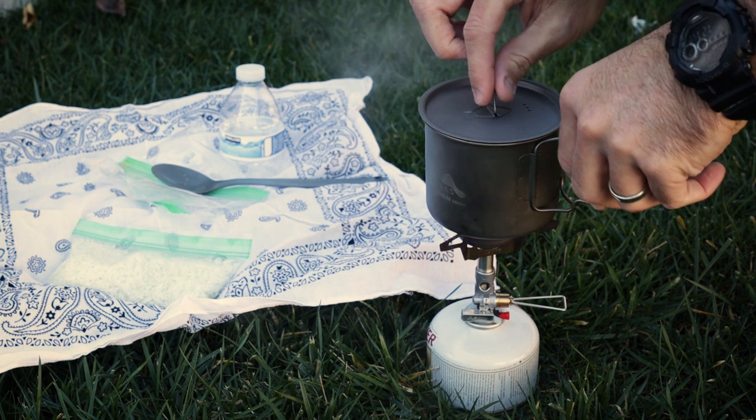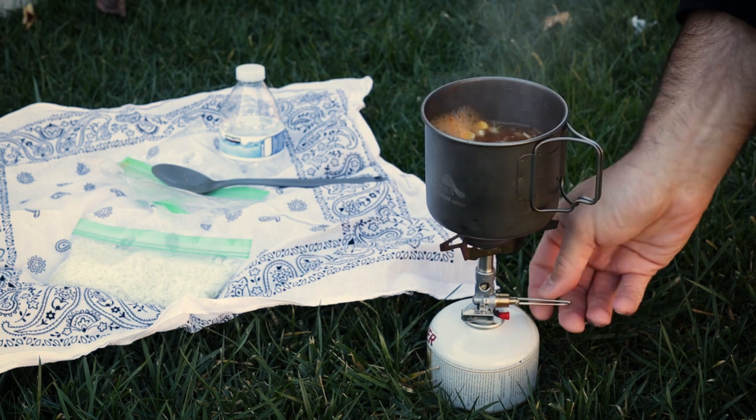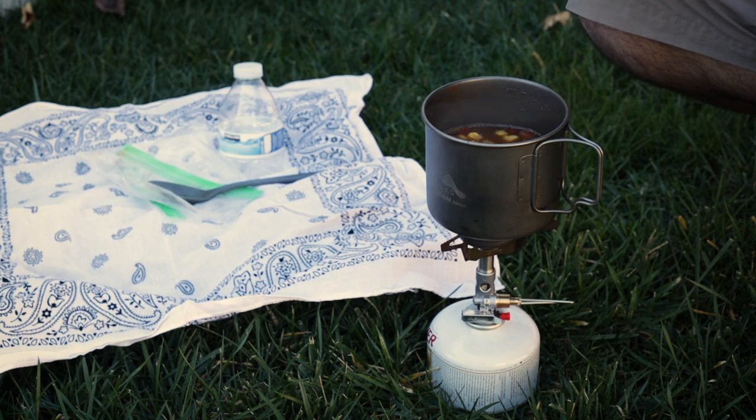Alright, looks like we are boiling here, whoo doggy! Now that we've got our boiling water, we're going to go ahead and add our rice in here, and we're going to let this steep for about five minutes. We're going to see what we've got — a quick and easy meal.